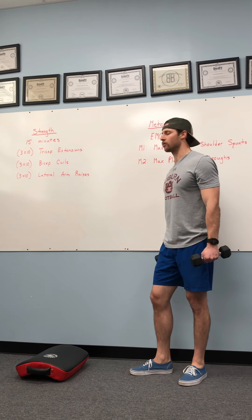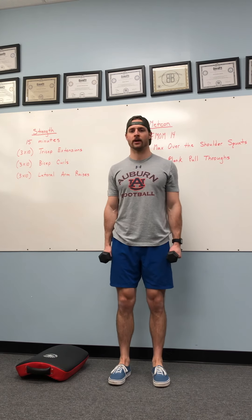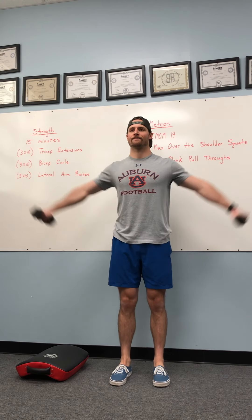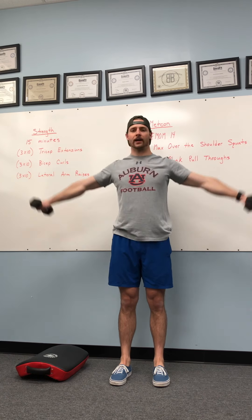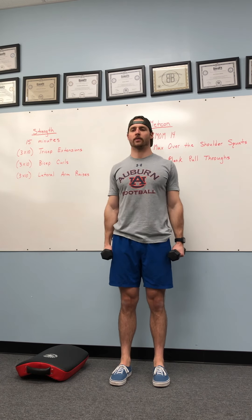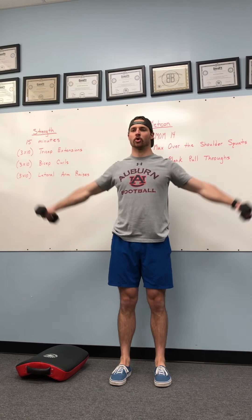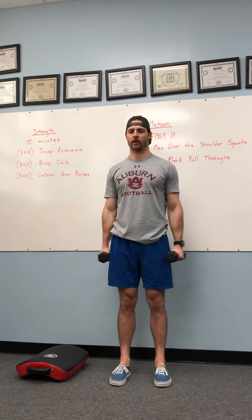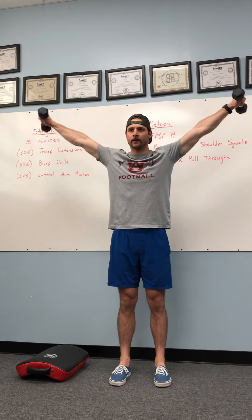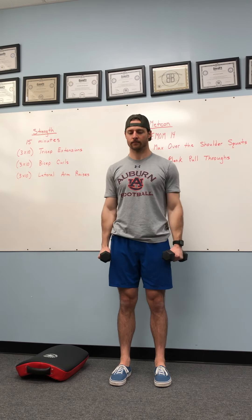Last but not least, lateral arm raises. We'll keep both dumbbells in both arms. We're going to go laterally — out to the side, up to about eye level, and straight back down. You really want to make sure your belly's tight here, pinch those shoulder blades in the back. We're rolling the shoulders back, firing up, and right back down.